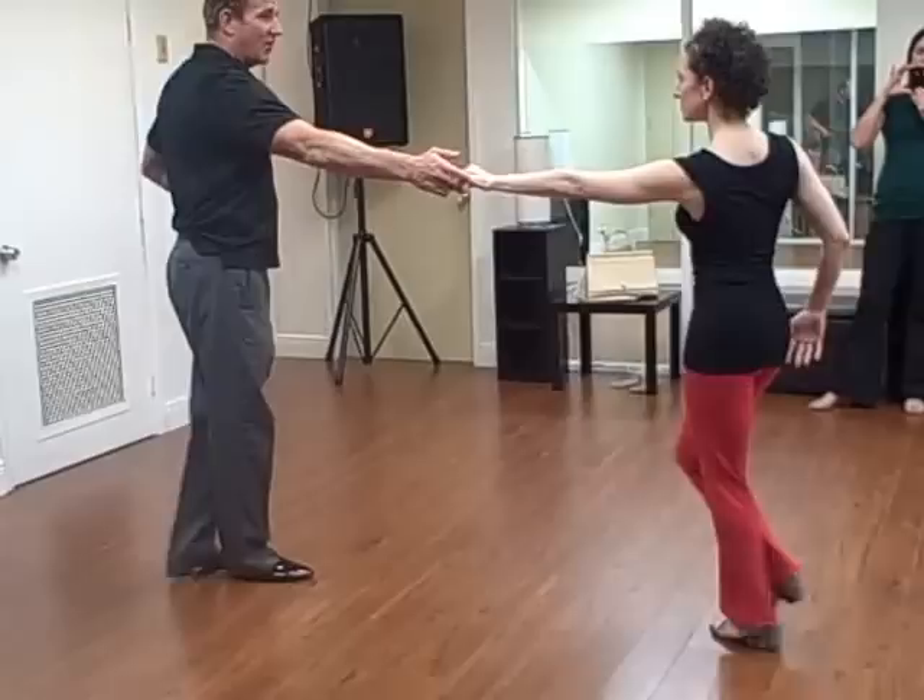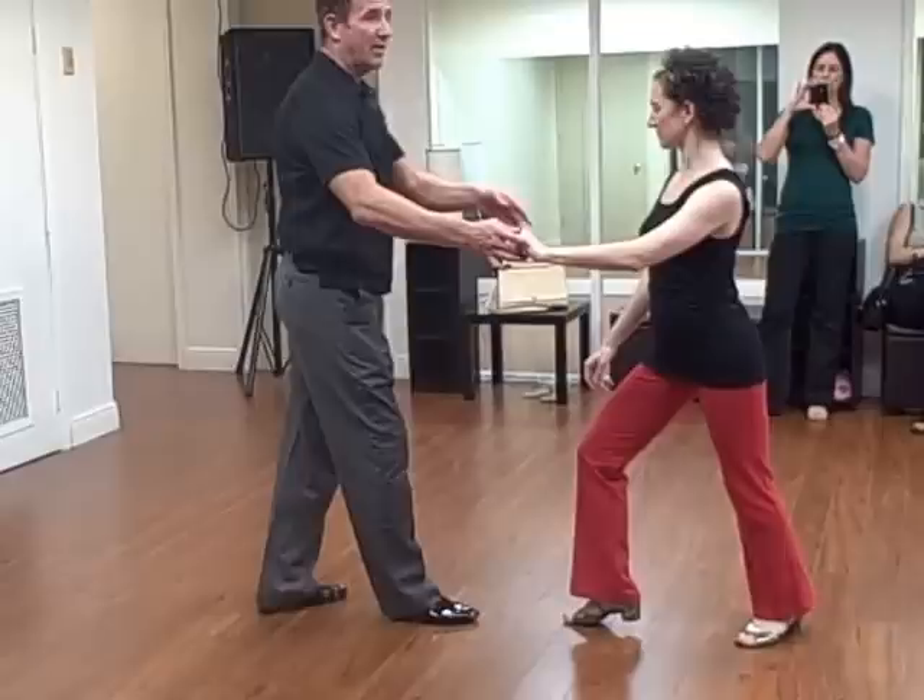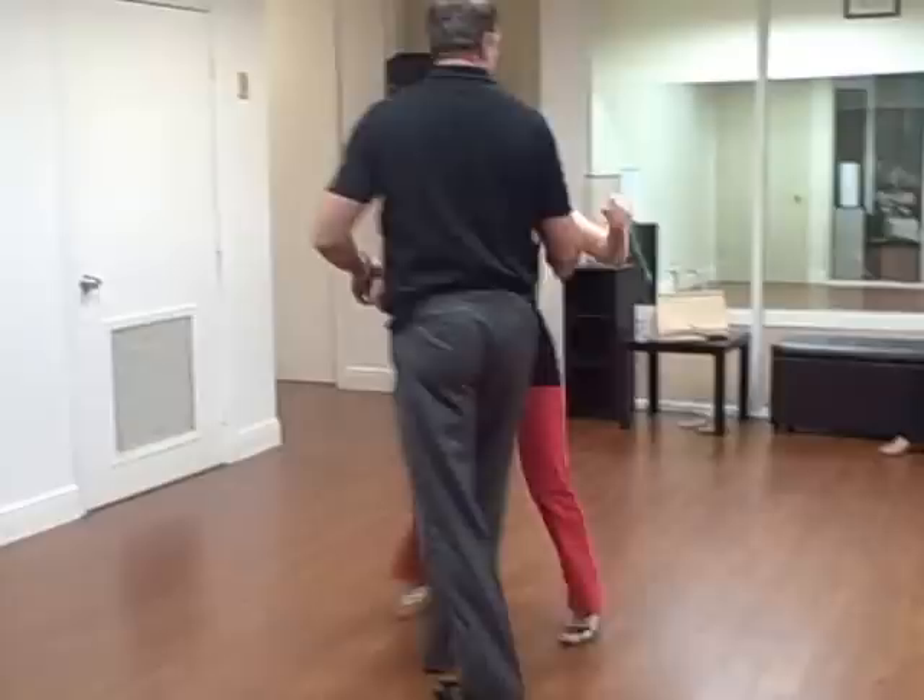Her left foot was across — boom. So in order to get to one, her left foot has to rotate, which is created by my left hip. And then we did one, two — gave her a free spin. Looks like our left side passed. And then we hit the whip.